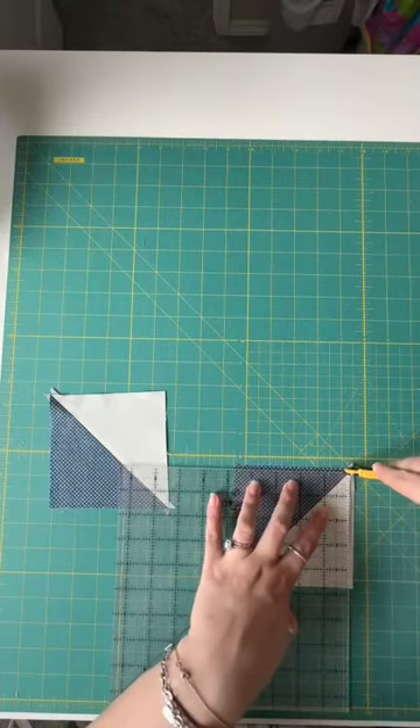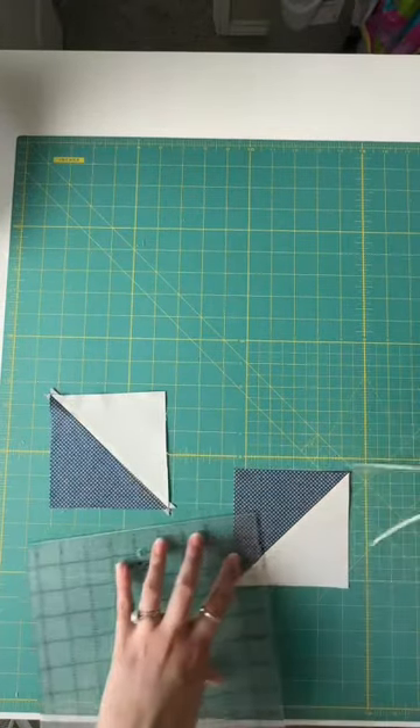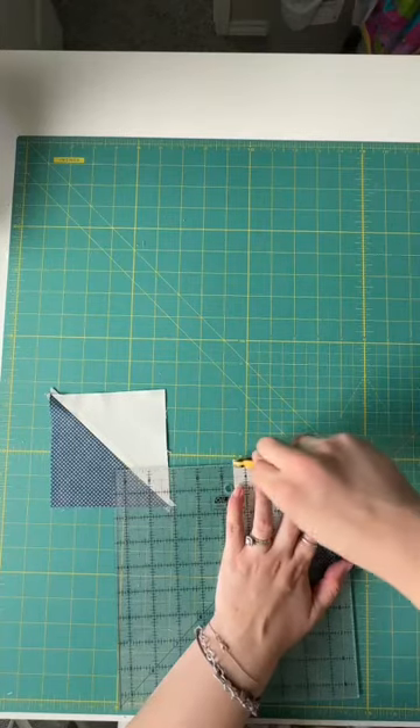Now this is where the big difference is. We have to trim all four sides of these half square triangles when we use the rotary cutting method.